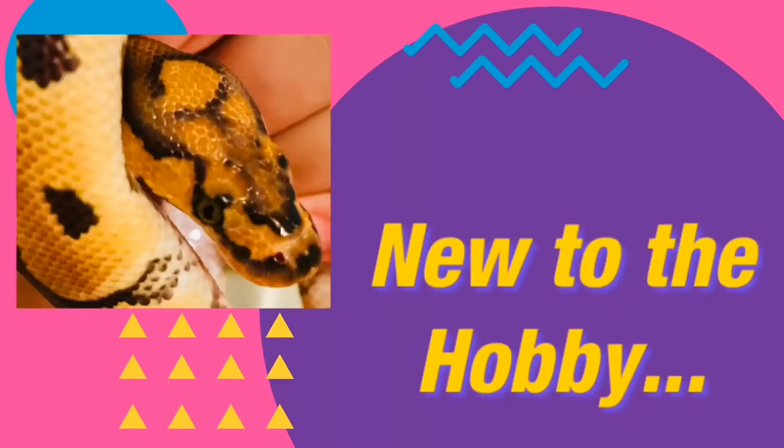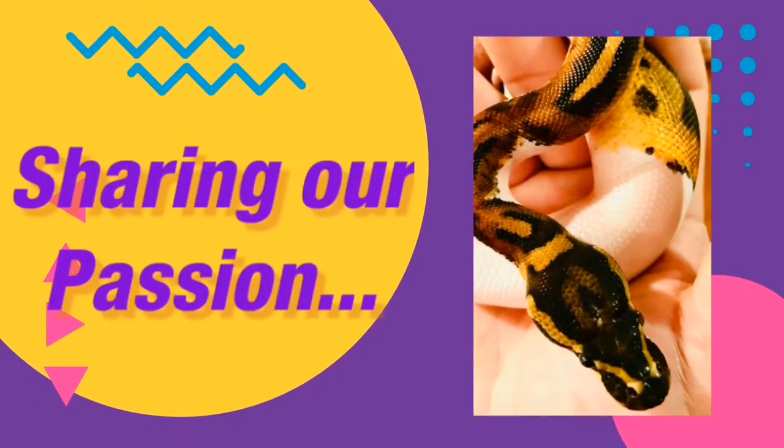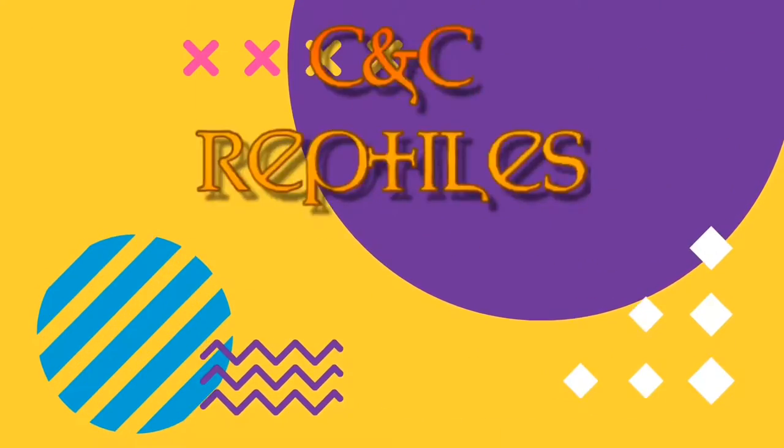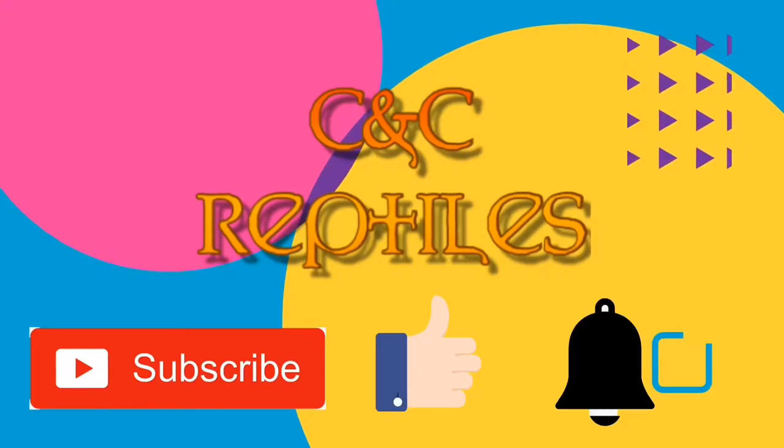Hey guys, welcome back to the channel. Carly, it's cleaning day. Hey guys, welcome back to CNC Reptiles. I'm Chris. Hi Carly.